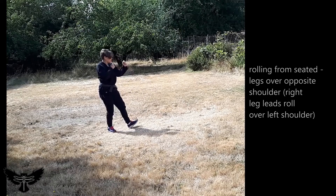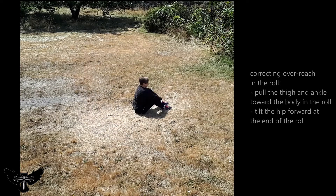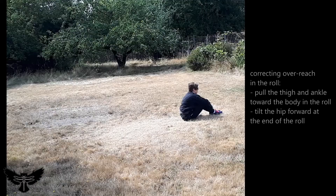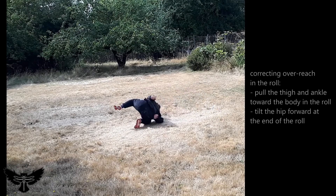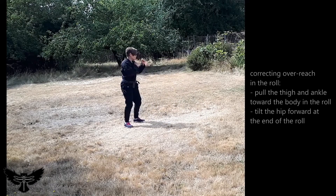Practice to lead with one leg over its opposite side shoulder and to lead with one leg over its same side shoulder. If you find that your leg overextends during some of the rolls in this lesson, correct the movement by pulling the thigh and ankle toward the body during the roll and tilting the hip toward the front of the body at the end of the roll.